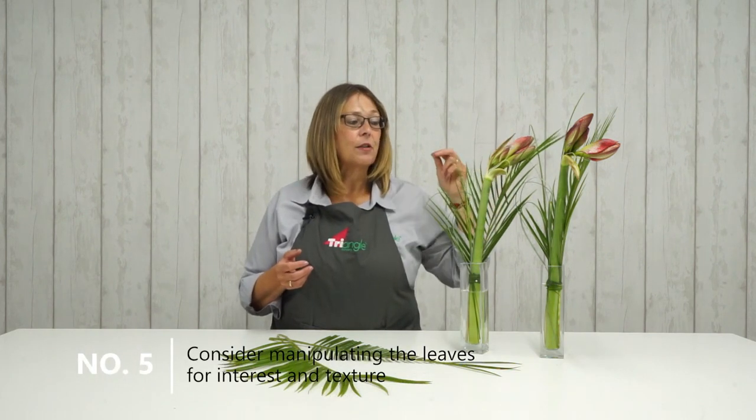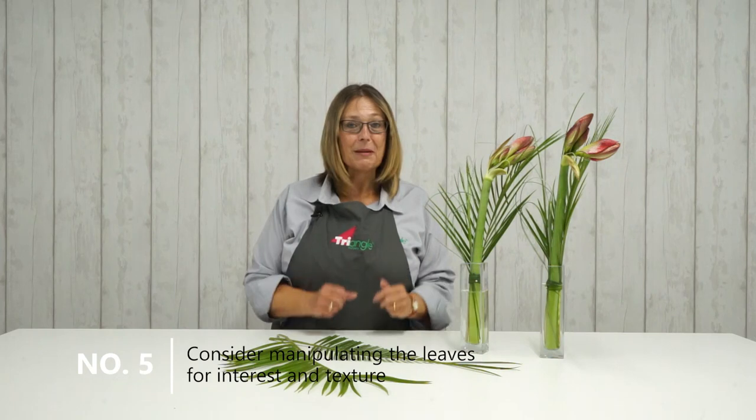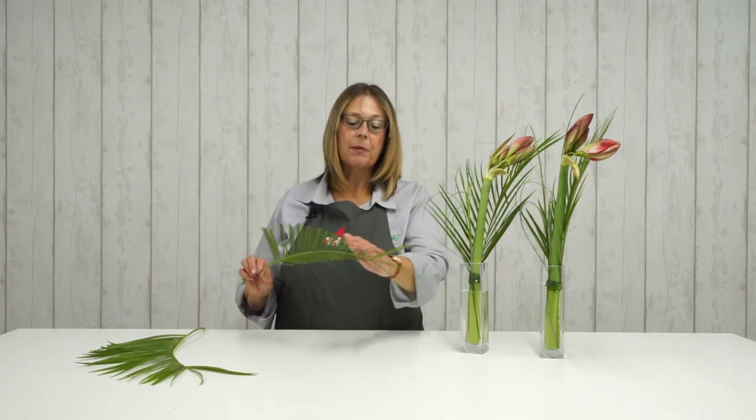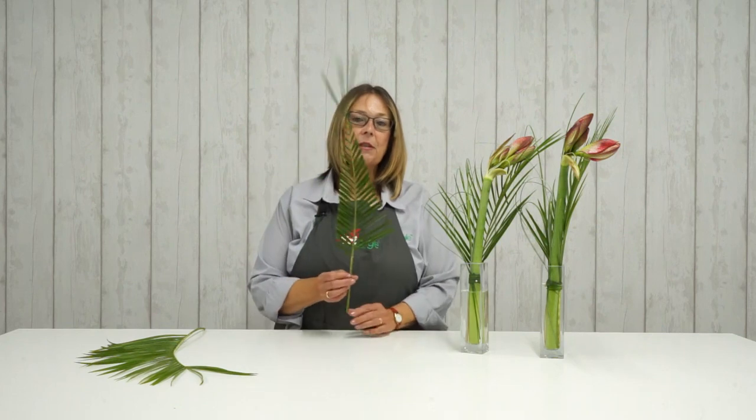Now, I used phoenix robolini in these vases. You could, if you want to get a little bit artsy and creative with them, perhaps strip one side of the palm and fold it, bind it and tie it. Or just trim them completely and make some interesting shapes. That works really well for an exotic styled design.